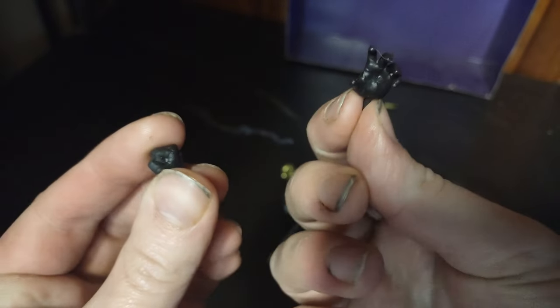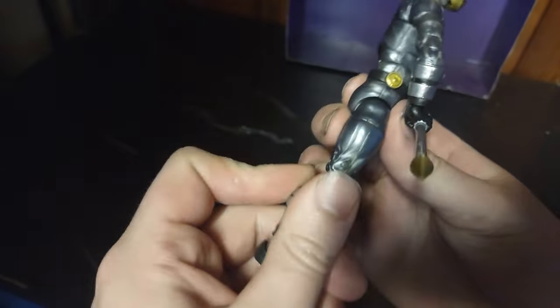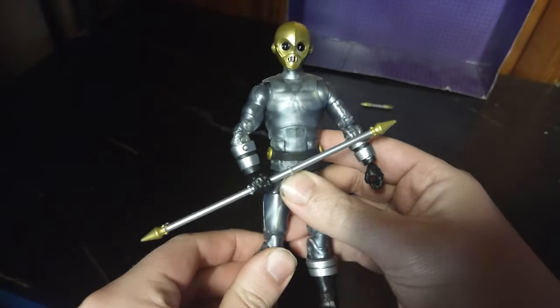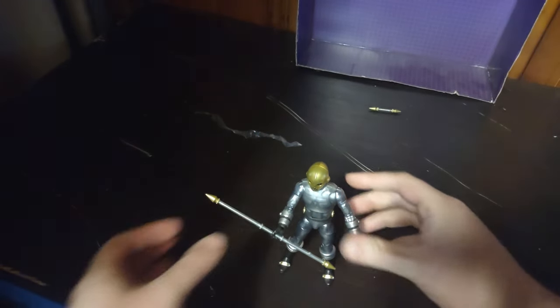That's all I have to say for weapons. He also gets an alternate pair of hands — a grasping hand and a fist. Now we're gonna look at the articulation of this figure. He bends at the knee, ankle bends, but no ankle tilt — it does on the other leg but it's really tight on my copy and I might have to loosen it up a little bit. Elbow bend is really tight on my copy too. I'm not gonna risk breaking it — it's a brand new figure.